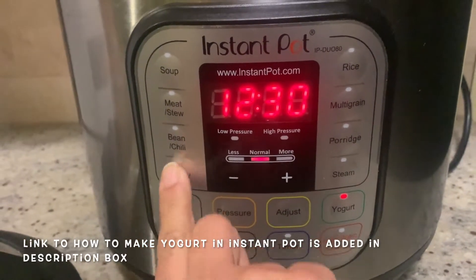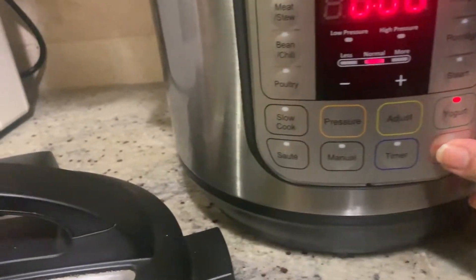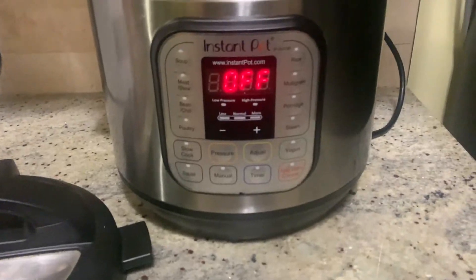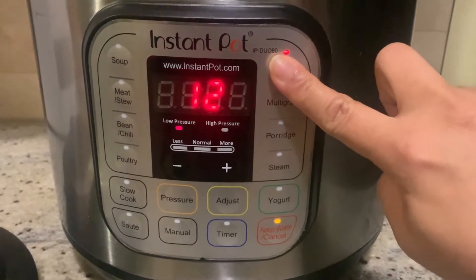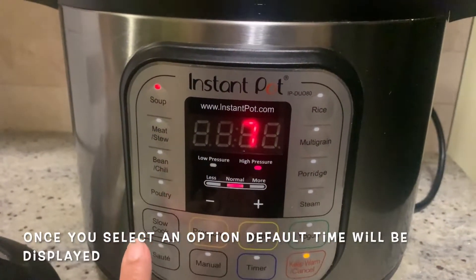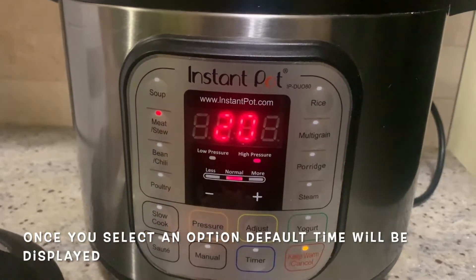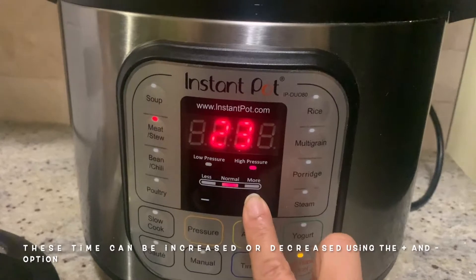I have done a video in the description box. If you want, you can add yogurt and milk in the instant pot. After that, we can add a timer in advance, then add rice. We can adjust it and add a little bit of temperature to reduce the temperature.